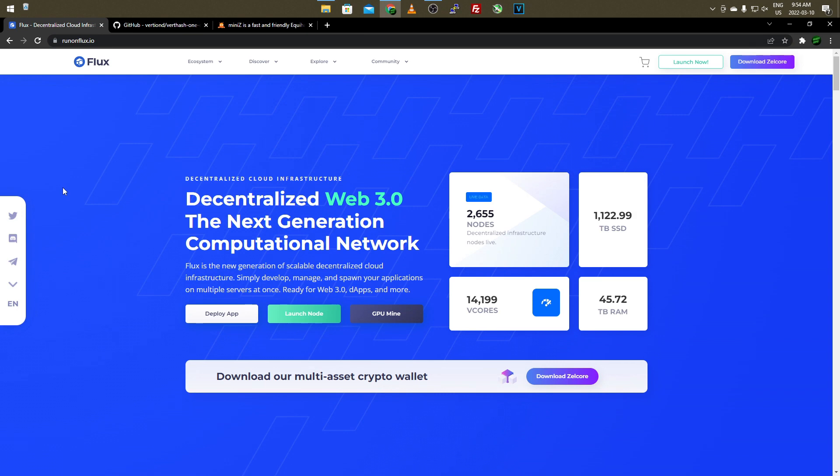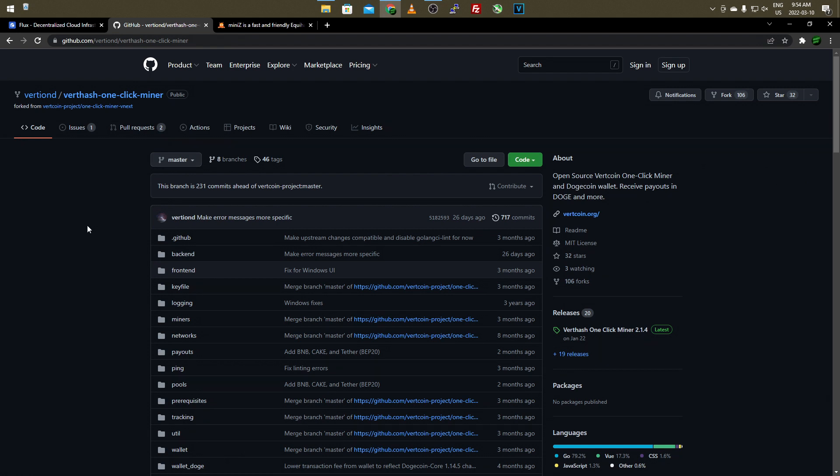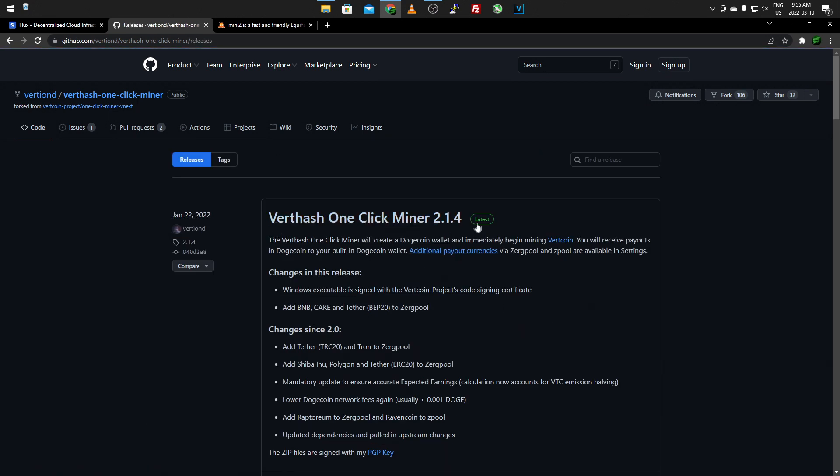For the first part we're going to be focusing on 2 gigabyte graphics cards. If you come over to the link in the description it's going to bring you to the Vert Hash One Click Miner. This is specifically for 2 gigabyte graphics cards - the Vertcoin algorithm. You're essentially mining Vert Hash and it's converting over to Flux. Once you're on the GitHub, come over to the right-hand side where it has the Releases tab and click on Releases. Always go for the latest version.